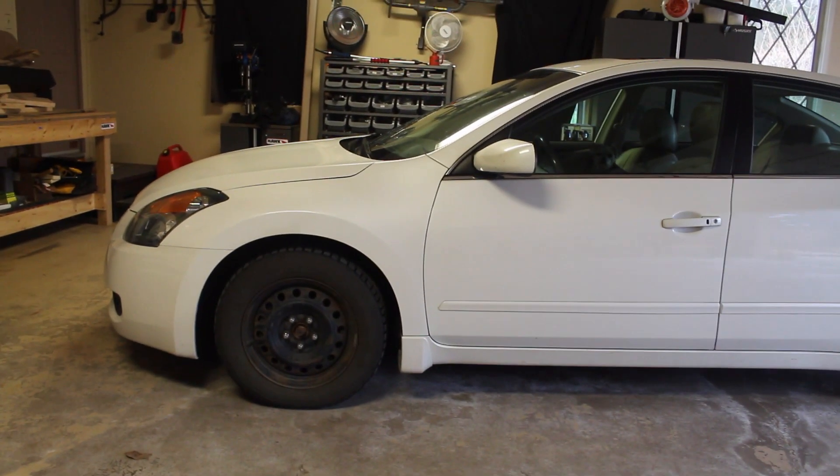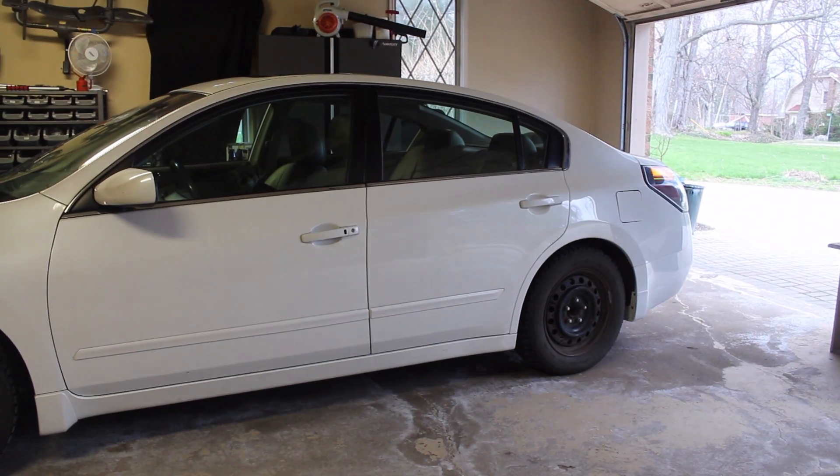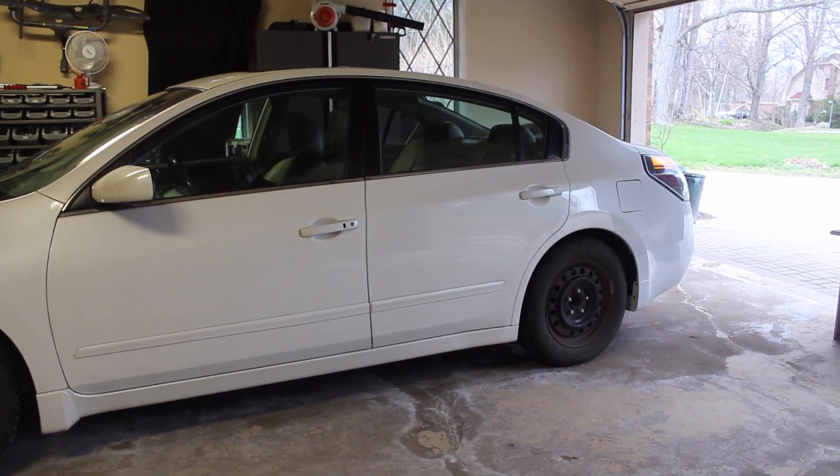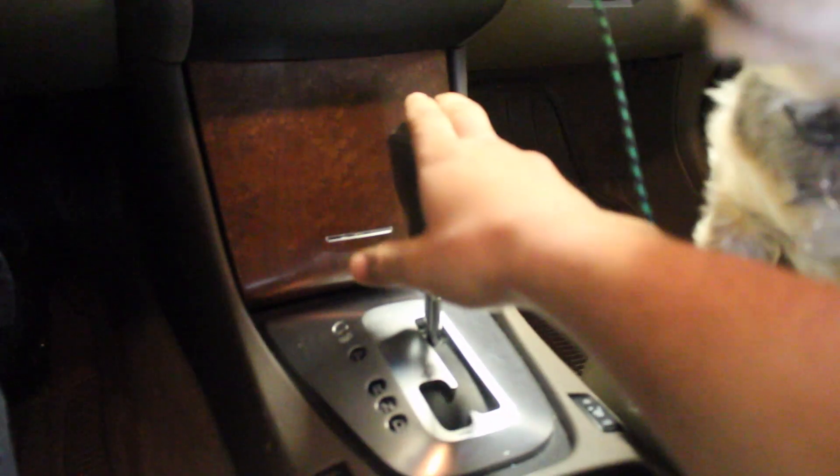The first thing you should do is park your car on a nice even ground surface so you can jack it up without the car rocking. Next, open up your car, turn on your emergency brake, and have the car in park. For my car the emergency brake is right here — you just kick it and make sure the pedal stays at the bottom.